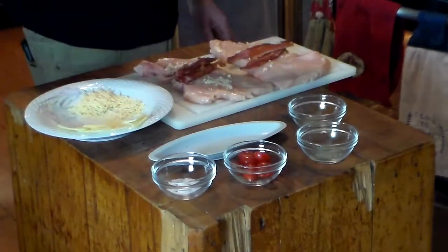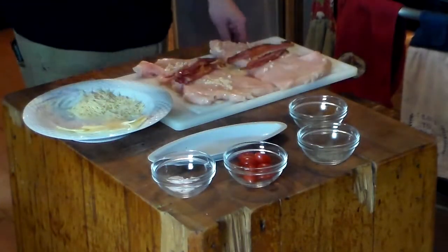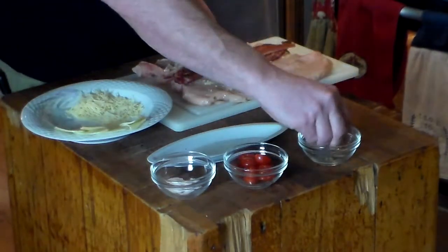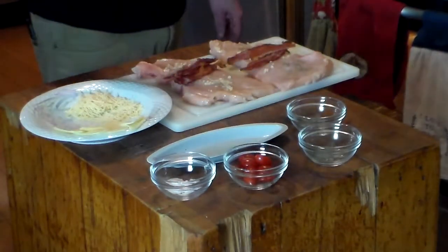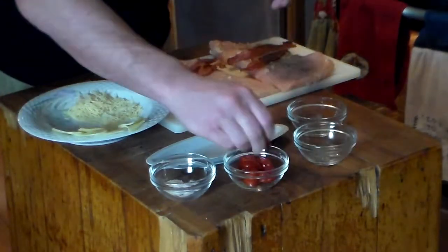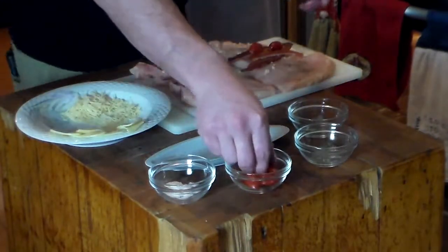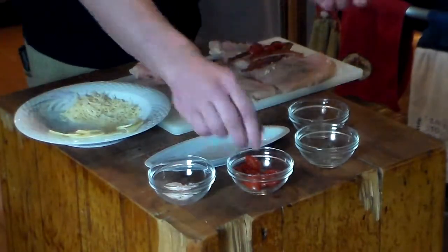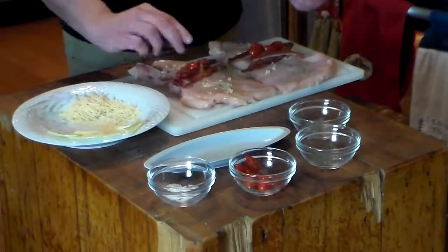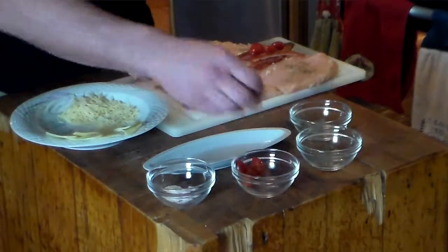We're going to take a little bit of salt and a little bit of pepper. This is dried basil — you don't have to use it, but I think it will add a little bit to it. Then we're going to take some of these plum tomatoes and just kind of lay them in there. If you don't have plum tomatoes, regular tomatoes will work. Asparagus works really well for this, too — pretty much any vegetable you want to put in here. Or you don't have to put anything in. You can just go with chicken and bacon, which sounds pretty good to me.